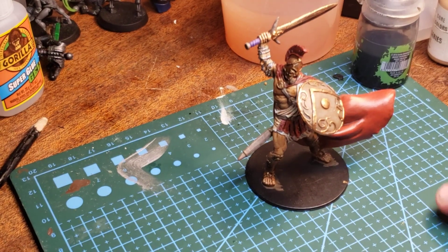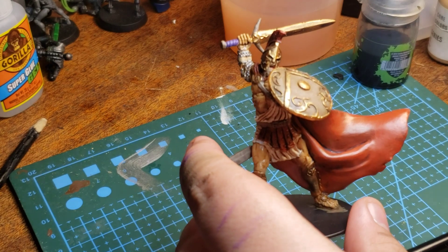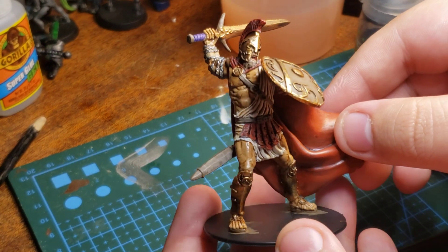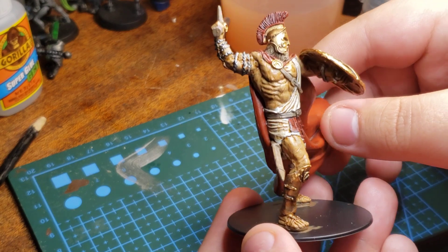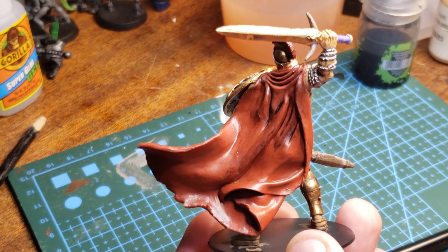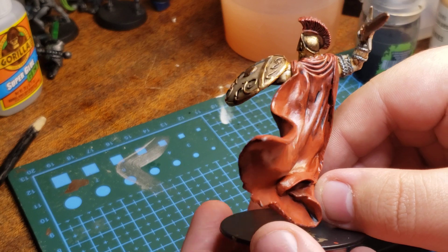He's finished. Take a look at him — I think he looks pretty good for being the size he is. I think he looks pretty good.